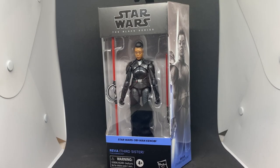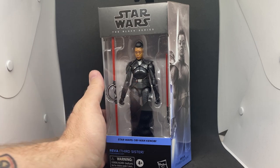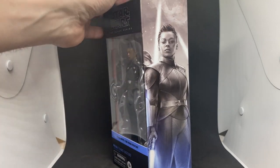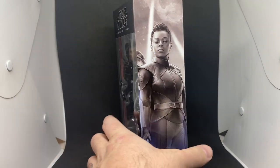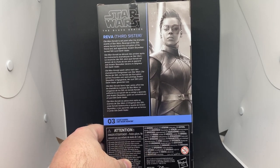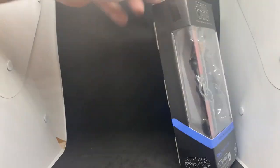Hey Star Wars fans and action collectors, welcome back to another Star Wars Black Series action figure review. Got Reva, the Third Sister. These figures are really hitting everywhere right now, which is cool to see — figures so close to the release of the property. Normally it takes Hasbro another year before we see figures from a show, so it's really nice to see them out within a month of the show finishing.